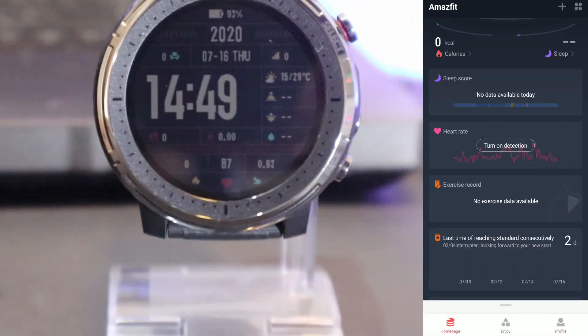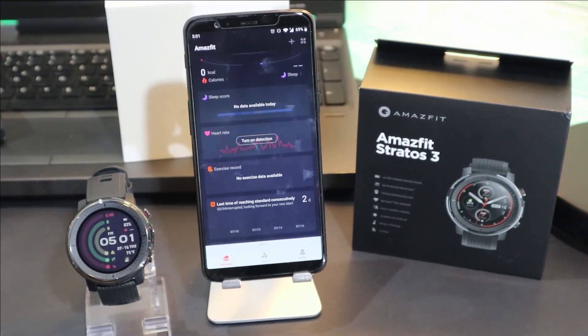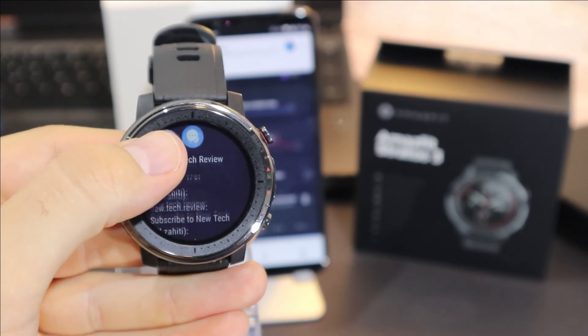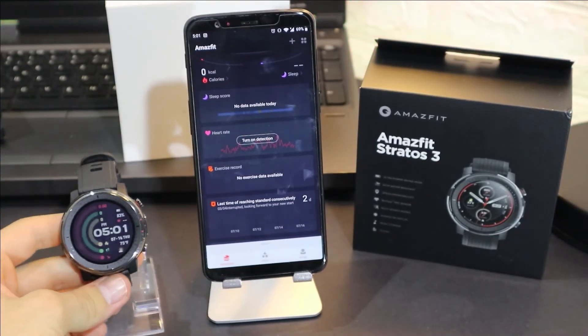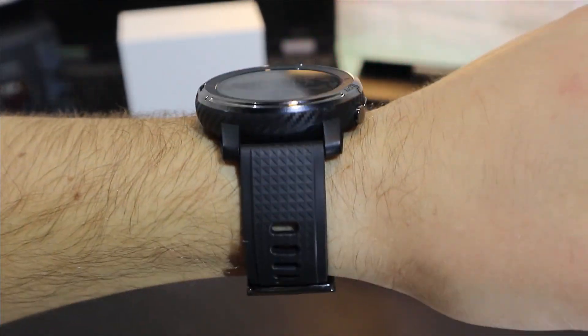Let's see how the notifications work. The notification worked pretty well. That was all for today's video — I hope you found it interesting and helpful. If so, hit the like button, subscribe to our channel, and we will see you in the next video with another smartwatch.